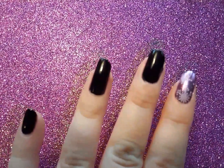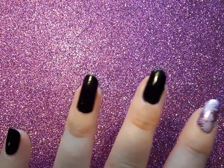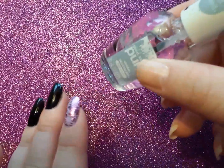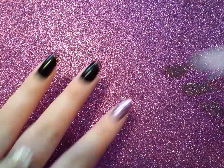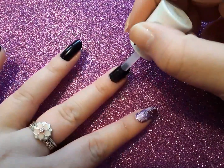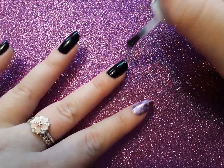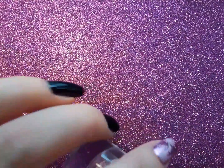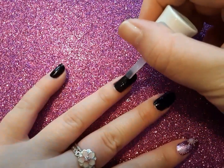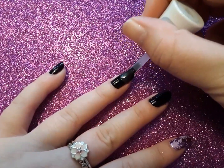I already applied one coat of black nail polish to all my nails — that was Essie's Licorice. Now I'm going to apply a thin layer of this top coat. I'm applying a thin layer because you want it to dry somewhat fast, but at the same time you don't want to risk smudging it. I'm doing two nails at a time. I'm also going to use a clean-up brush as well as a fan brush, which I'll show in a minute.